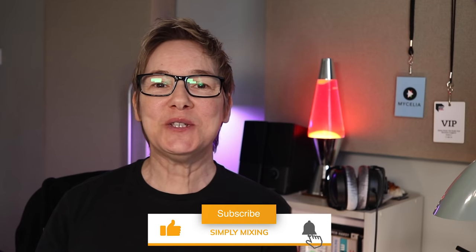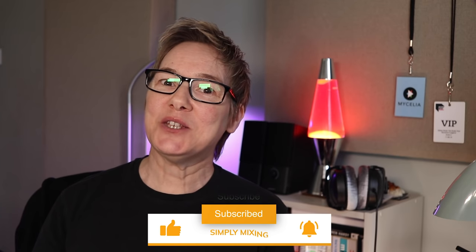I'm Sarah Carter from simplymixing.com, where each week I bring you simple, practical advice to help you get better at mixing. If you like what you see in this video, make sure to give it a thumbs up — it really makes a huge difference. All the relevant links are in the description below, including the timestamps if you just want to jump to the section that interests you the most.